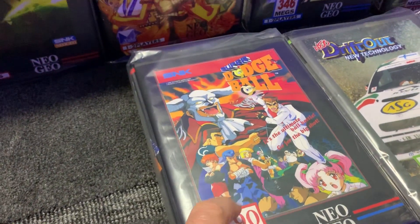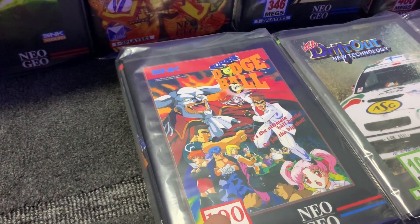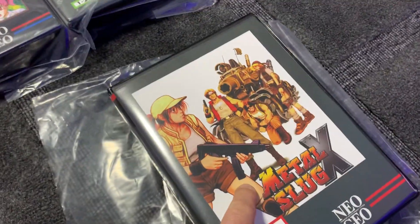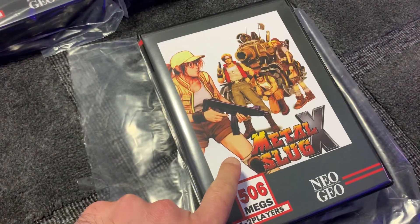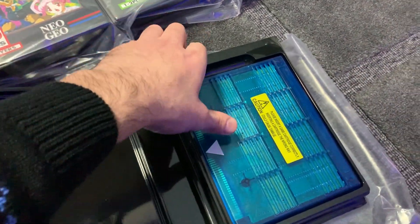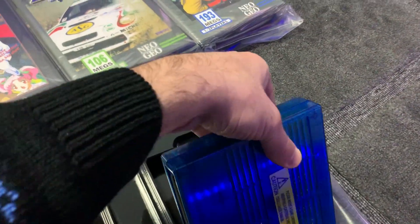Super Dodgeball — a very rare release that didn't see a CD release. I don't think it actually got an AES release either, I'm not sure. Very nice, very good game. And Metal Slug X, which is a rehash of the original Metal Slug 2. This came out on the AES as well but didn't come out on CD. This one has got a special blue card — I actually bought this one from neostore.com.